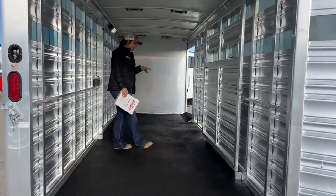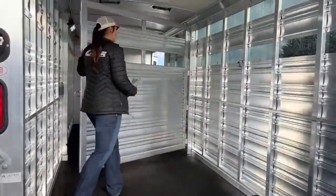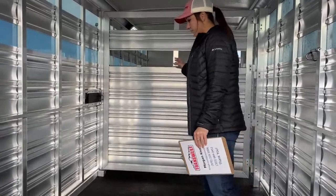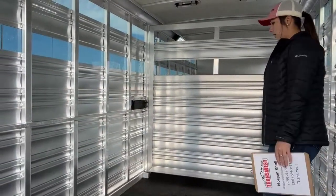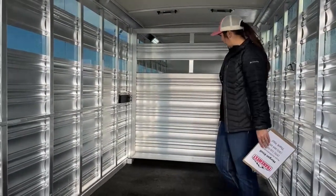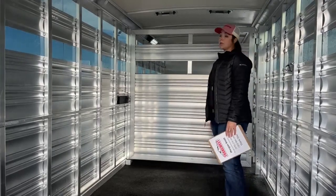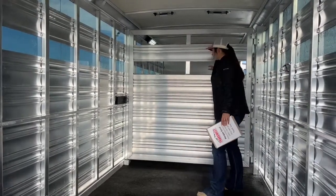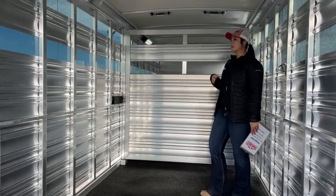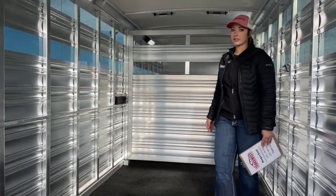Coming inside here, we've got our center gate. Just your one center gate that'll close and make it a 50/50 split. So you can haul two horses in two box stalls, two bulls, or two cattle. If you want to haul multiple horses tied, this is a 24-footer on the floor with a horse area and front tack — you're sitting at 20 feet of livestock area. You can fit quite a few horses depending on how you load them. You can load the four-wheeler in the front, take the horses in the back going hunting — there are so many different versatile options with this kind of setup.